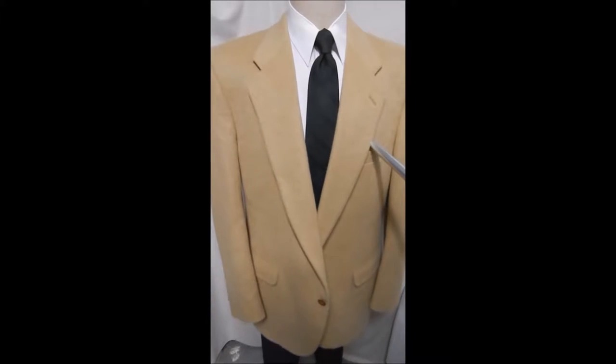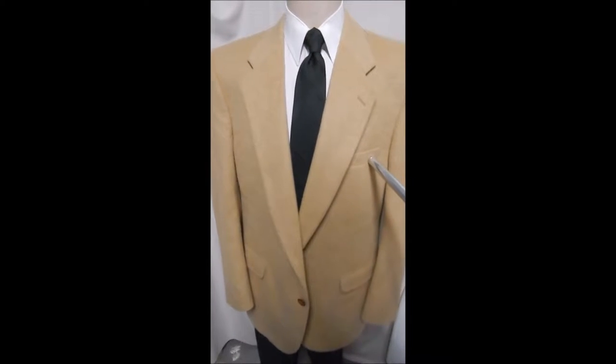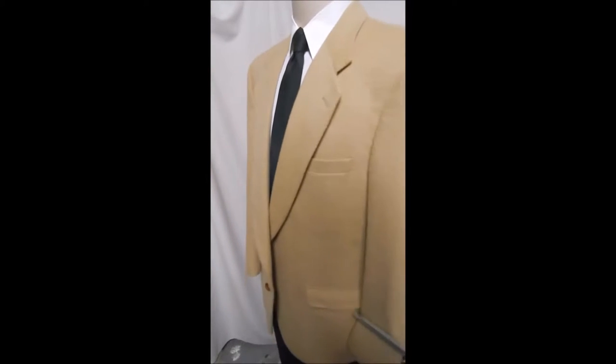This is a hundred percent camel hair in its classic color — no wardrobe should be without one of these. This is the best one to have; it's got flat pockets and leather buttons.